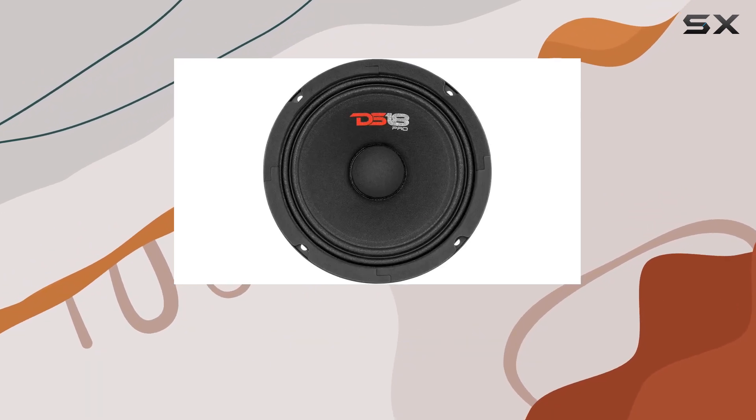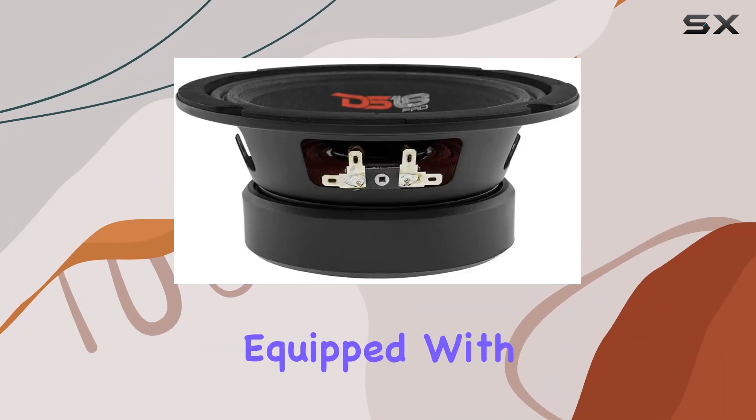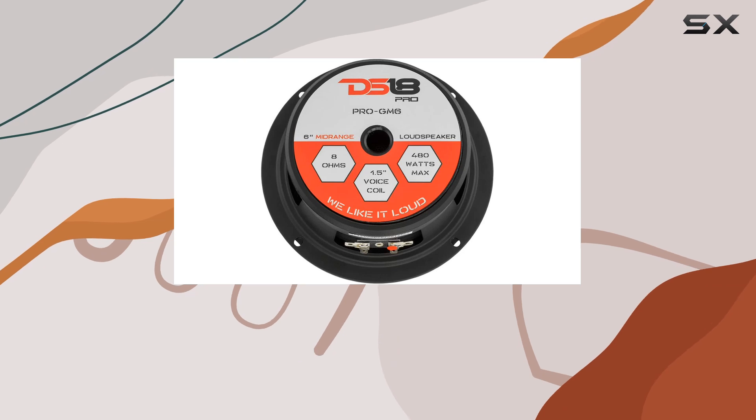Whether you're listening to instrumentals or vocals, the Pro GM6 delivers clarity and depth that will leave you speechless. With a 6.5 inch loudspeaker equipped with high strength ferrite magnets, you can expect a wider range of tones and the ability to handle tremendous power at high volumes without distortion.